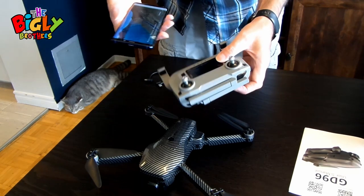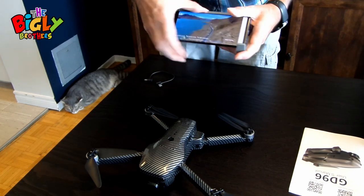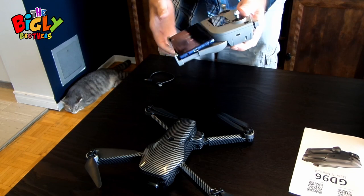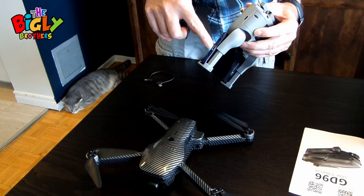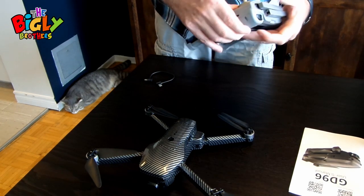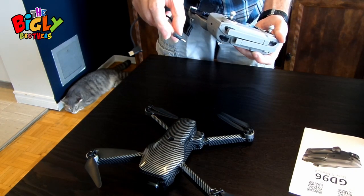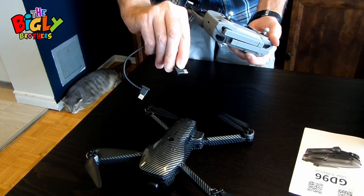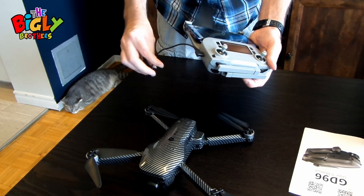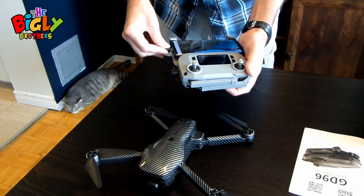Now you need to put the phone into the controller — just lay it in and push it in. One important thing: make sure the USB port on the phone is on the correct side. Then take the connector cable — one end with the USB sign goes into the controller itself, and the other end connects into the phone.